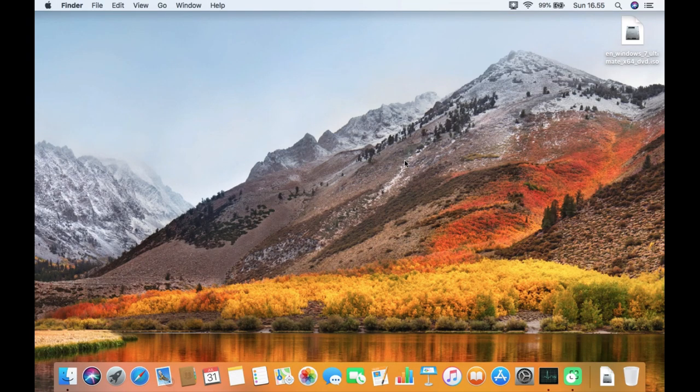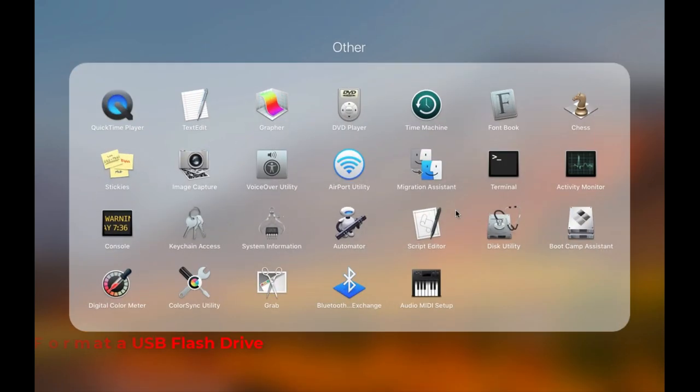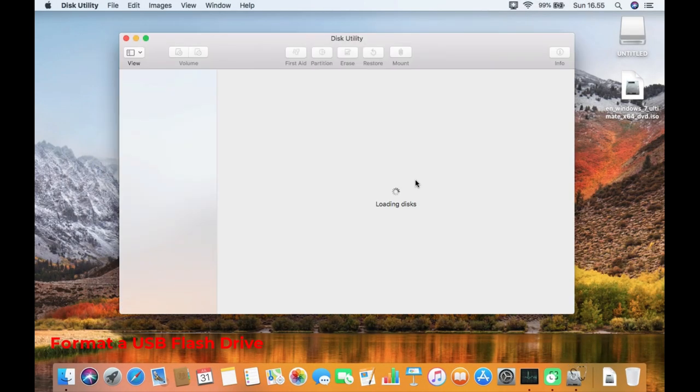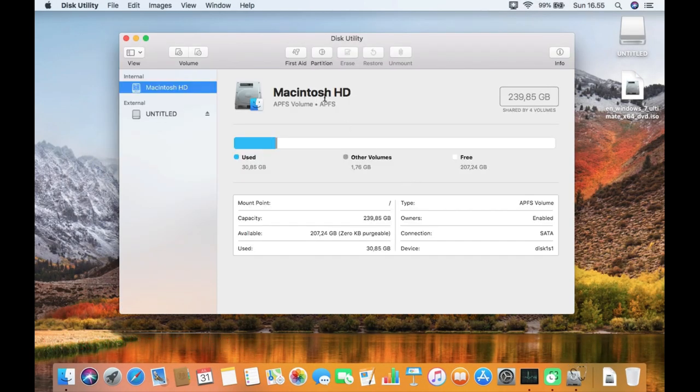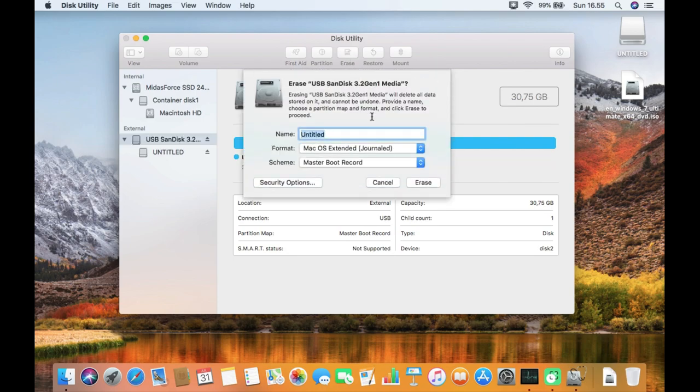Now plug your USB flash drive into the MacBook USB port. Once the USB flash drive is plugged in, the mount point will appear on the desktop. Now open Disk Utility. In Disk Utility, make sure to select 'Show All Devices'. On the left side, click on the USB drive and then click on Erase in the top right menu.